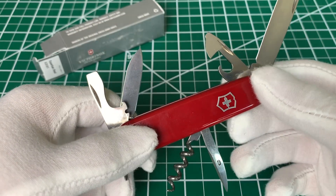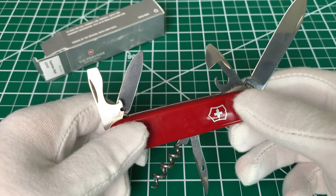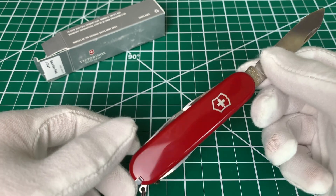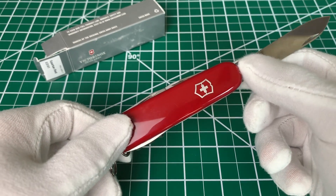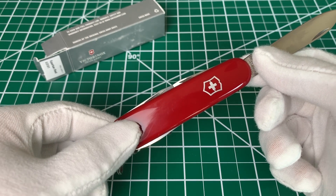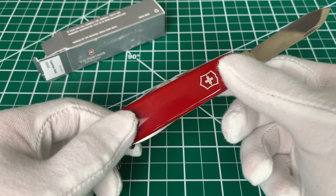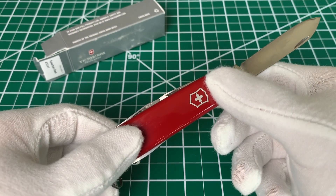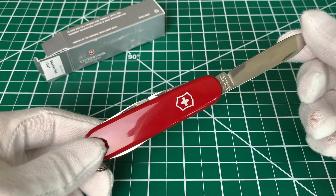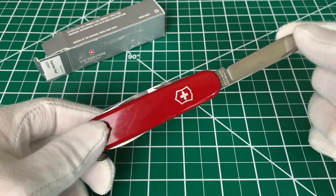The tool set of the Spartan is among the most common and staple tools found on Victorinox knives. This knife is a 91-millimeter model — the Victorinox standard body size. They do make smaller and bigger, but that means when the knife is closed it's just over three and a half inches long, around 3.6 inches. With the main blade open, it takes it to about six inches long, the main blade being the largest tool on this particular knife.